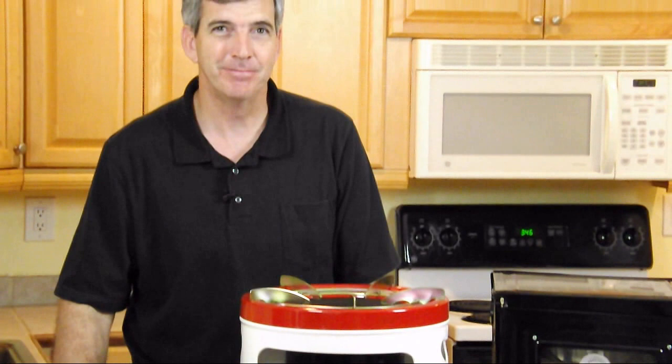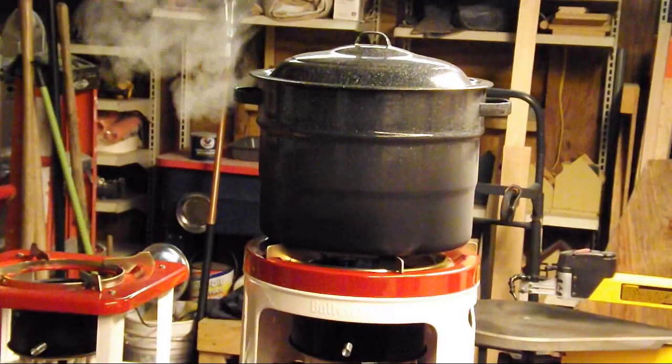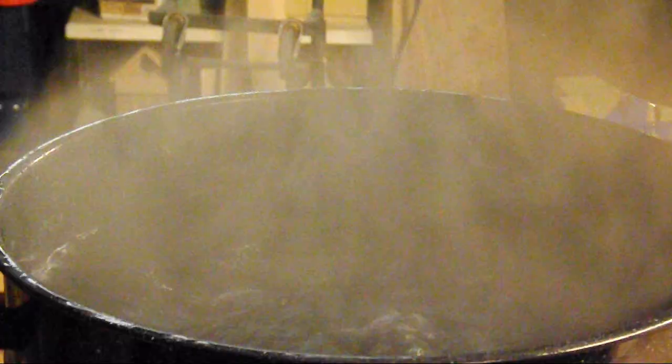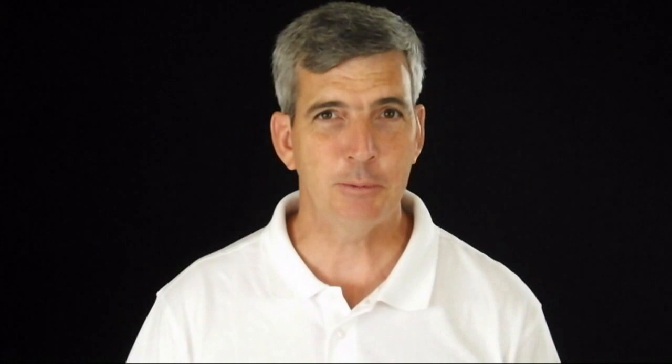We're going to do testing on this — it should be very exciting. I'll catch you on the next one. Please give me a thumbs up if you like this and share it with people. Let's get those numbers going to the million. I appreciate it, thank you very much.